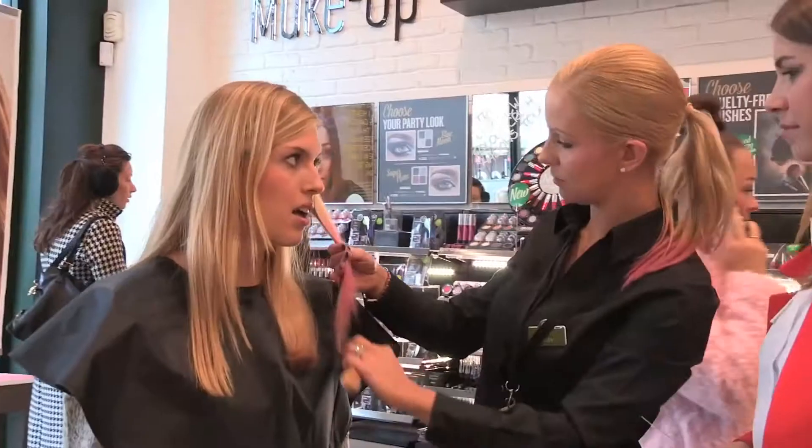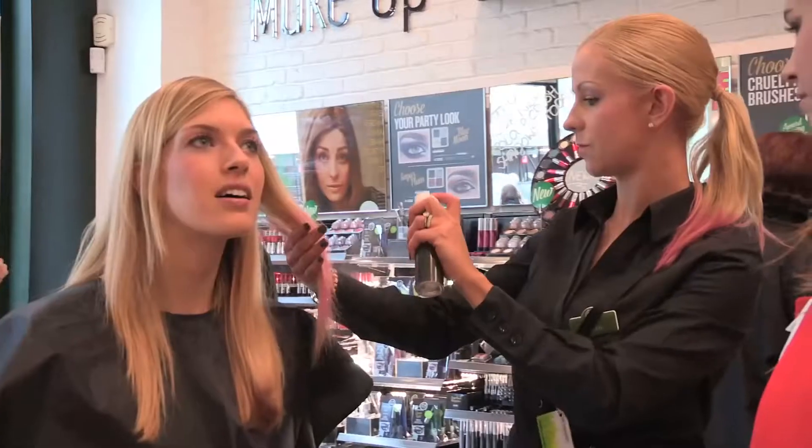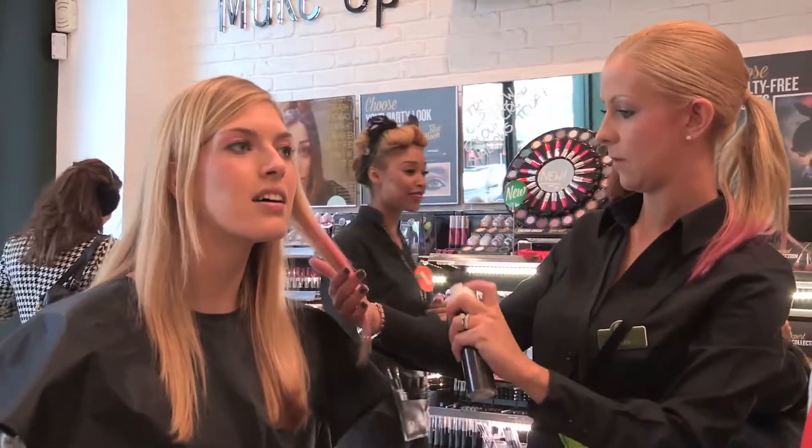And wow, the colour looked amazing. Then she brushed it through with a hairbrush and set it with hairspray so the results would last longer. It was as easy as that.